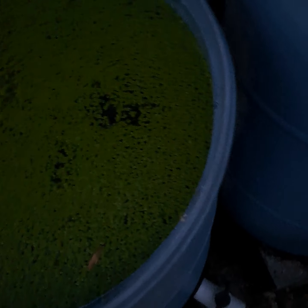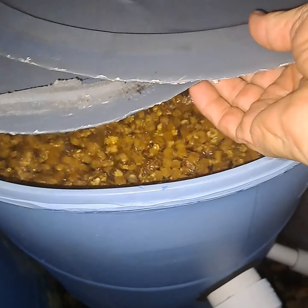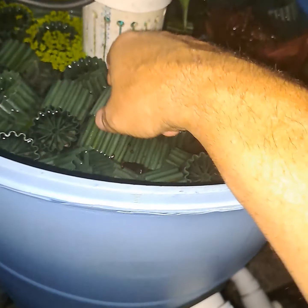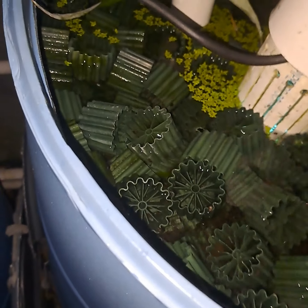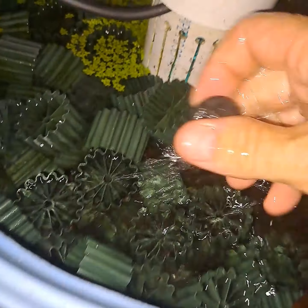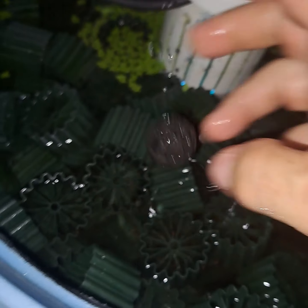Look at this - duckweed, big duckweed. That's my moving media, K1. I was gonna do K1, K2, K3, but I had a bunch of these and those bio balls. Look at all the snails I got here. The bio balls are at the bottom - a shitload of them, about this tall.